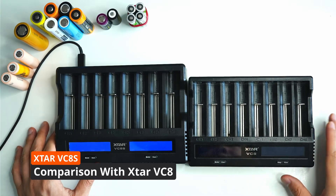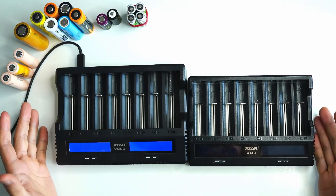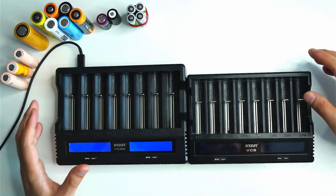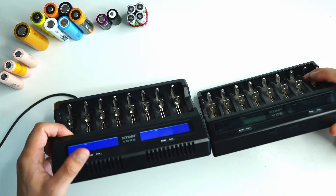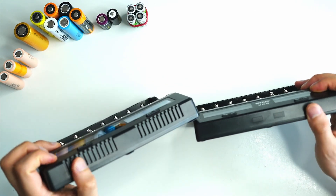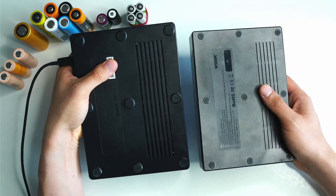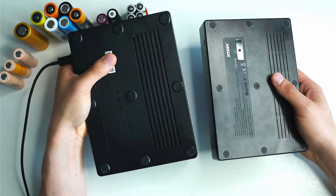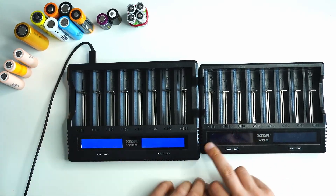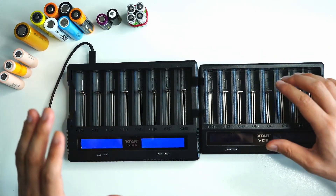I wanted to do a side-by-side comparison between the VC8S and the VC8. You can already see the big difference is the size — the VC8 was smaller, the VC8S is a little bit taller and just larger in general. There are some small differences like extra grilles, which probably help with cooling. The new model also has some extra padding and larger grip pads at the bottom.